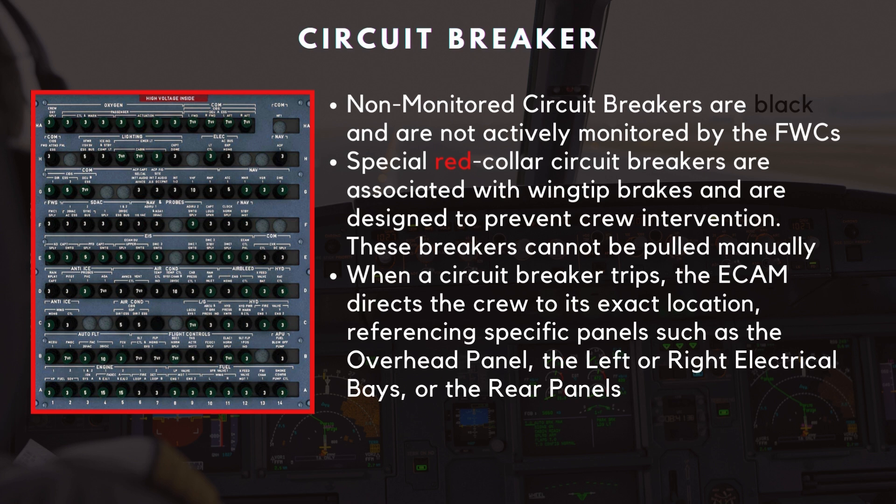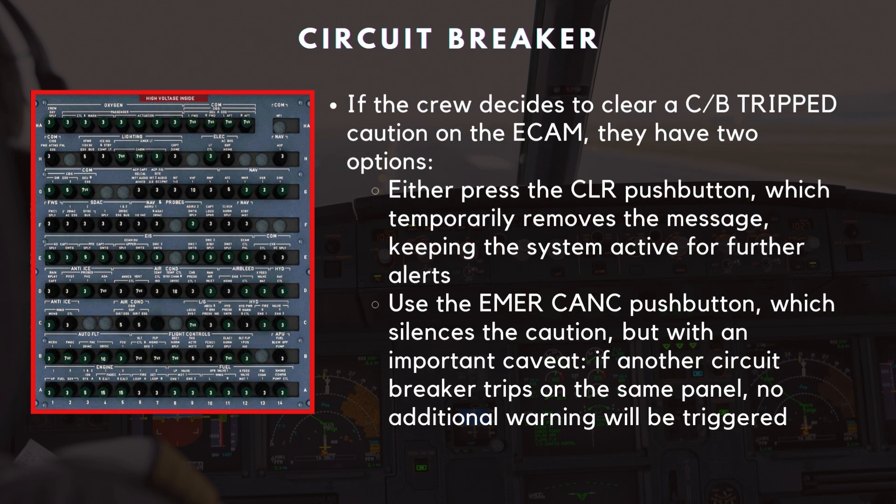Non-monitored circuit breakers are black and are not actively monitored by the FWCs. Special red-collar circuit breakers are associated with wingtip brakes and are designed to prevent crew intervention — these breakers cannot be pulled manually. When a circuit breaker trips, the ECAM directs the crew to its exact location, referencing specific panels such as the overhead panel, the left or right electrical bays, or the rear panels. If the crew decides to clear a CB tripped caution, they have two options: press the clear push button, which temporarily removes the message while keeping the system active for further alerts; or use the emergency cancel push button, which silences the caution — but with an important caveat: if another circuit breaker trips on the same panel, no additional warning will be triggered.